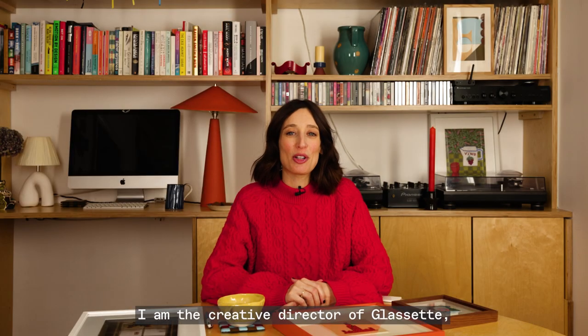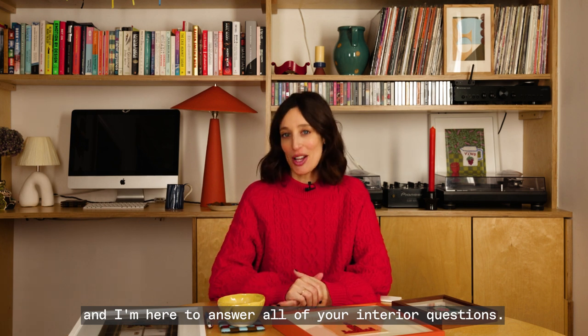Hello, I'm Laura Jackson and I am the Creative Director of Glossette and I'm here to answer all of your interior questions.